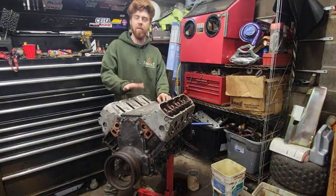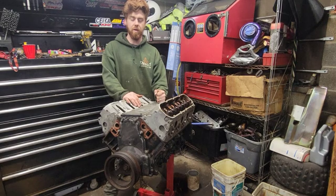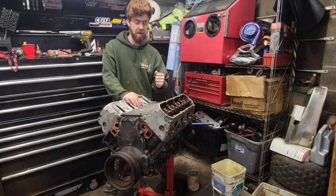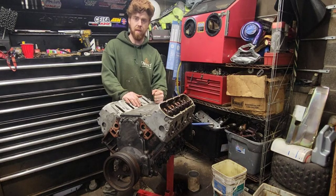Hey guys, welcome to Cory Taylor Builds. Today I got another engine teardown for you. This is a 5.3 liter LM7, again just like the one we did last week, but this one has a broken rod.